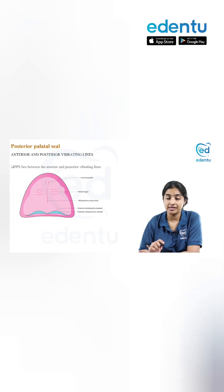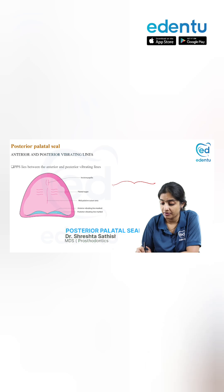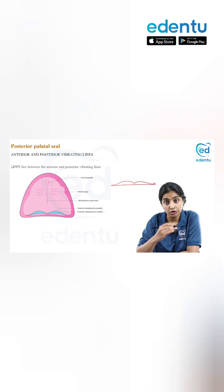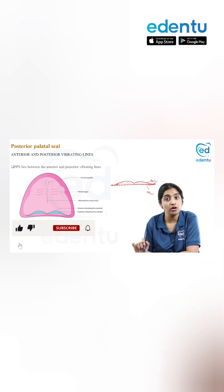Coming to the anterior and posterior vibrating lines. Ideally, we all know PPS is in a Cupid's bow shape. The Cupid's bow represents the anterior vibrating line, and this will be the posterior vibrating line. The PPS lies between the anterior vibrating line and the posterior vibrating line — this area that falls in between these two lines is your PPS.